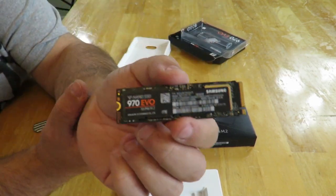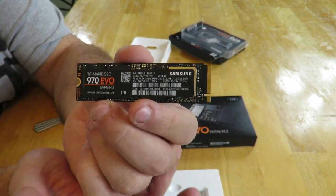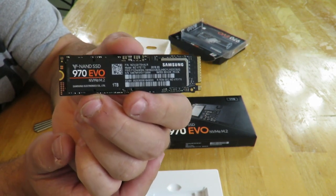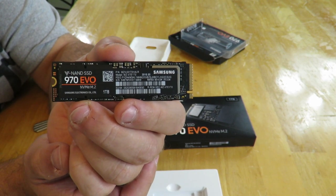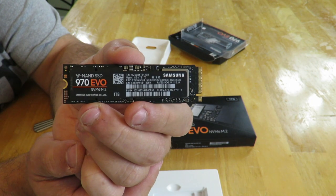You're going to see a lot more. I'm not going to do hardcore benchmarks on this because my boss wants his PC, but I will do some benchmarking and show you the results a little bit later. Alright guys, this is Iggy out — that was an unboxing and a brief overview of the Samsung 970 EVO NVMe M.2 1TB SSD. See you guys.